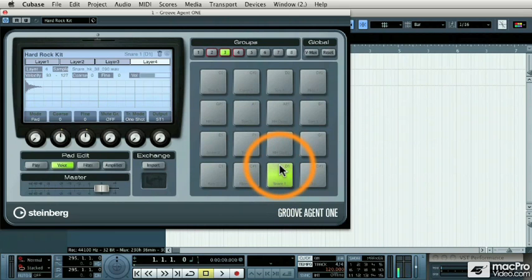That makes a very believable drum kit when it's played all together, which I'll do now from a MIDI keyboard. That makes Groove Agent 1 a very expressive instrument.